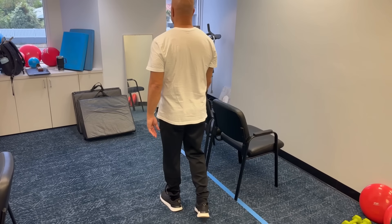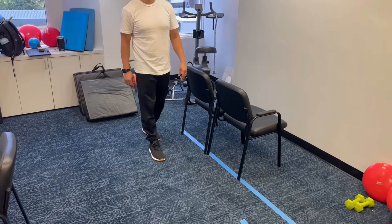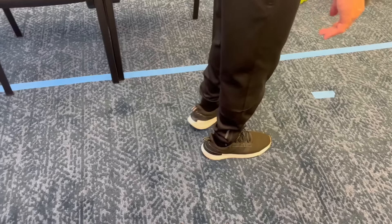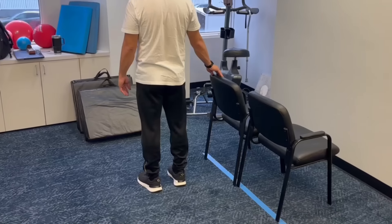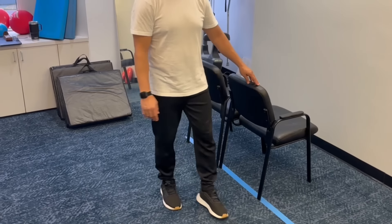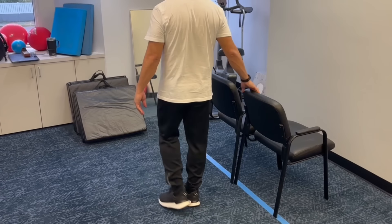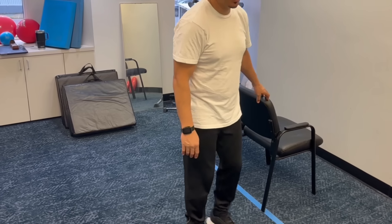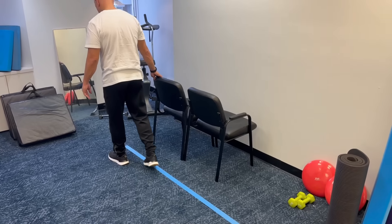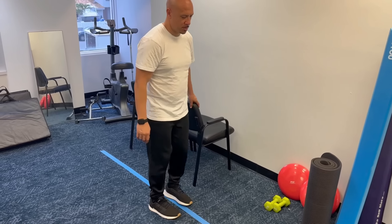Backward walking. To do this exercise safely, you need a countertop or the back of a chair to hold onto just in case you lose your balance. Stand up straight and step backwards two to three steps — not so many that you're away from something to hold on to. Do two to three steps in one direction, then carefully turn around and go two to three steps in the other direction. Your goal is to do this three times without holding on, but it will probably take weeks, if not months, of practice before you can do it without holding anything.